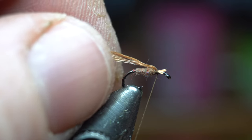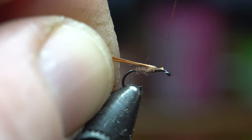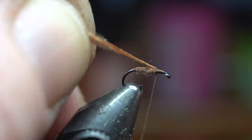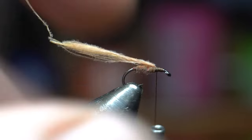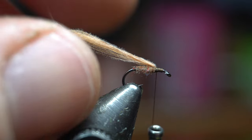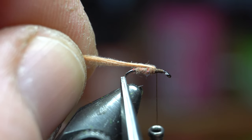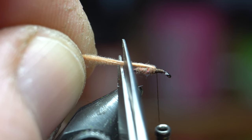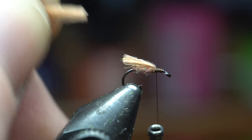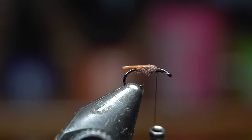We're going to do a pinch wrap. If that's over the eye you can pull this back slightly to move it out of the eye — but mine looks pretty good. We'll just tie that in right to the back, right up against that dubbing. You want it directly on top; you don't want this off to the side. Then measure out to just shy of the back bend. I find if I keep this wet it's going to make everything easier in a minute.